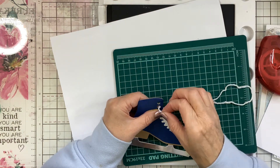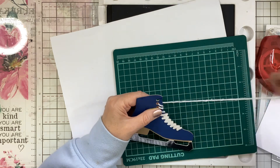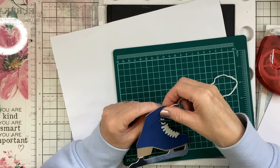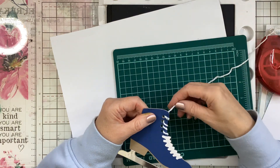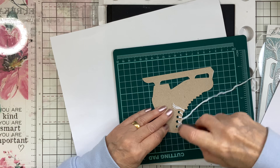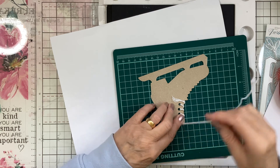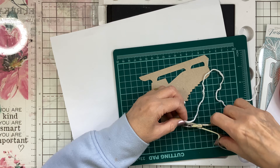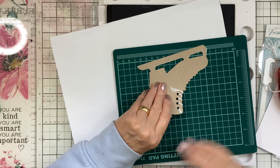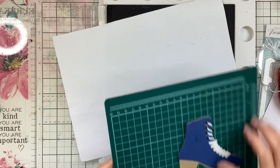This is going to be a male Christmas card, because sometimes it's hard to think what to do for a male Christmas card. I think this is going to be nice for my grandson — he's going to be 16 next month. That looks nice as a lace, doesn't it?